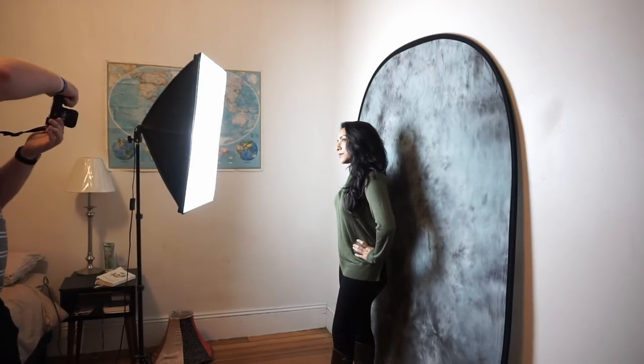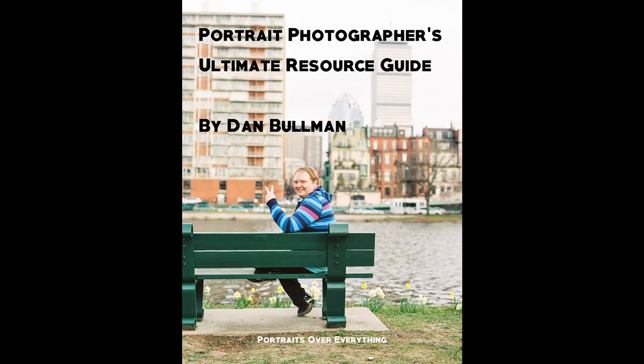Here are some more photos that I shot during this studio session. I hope you found this video helpful and got a sense that you don't need to spend a ton of money or have a ton of space to get studio portraits in your own home. If you liked this video, please be sure to subscribe to my channel. I've also put together a free portrait photographer's ultimate resource guide with a list of some of my favorite portrait photography learning resources — check the link in the description to get that free download sent straight to your inbox.